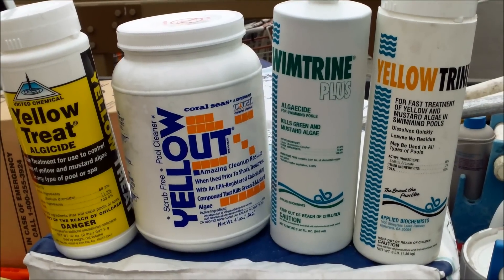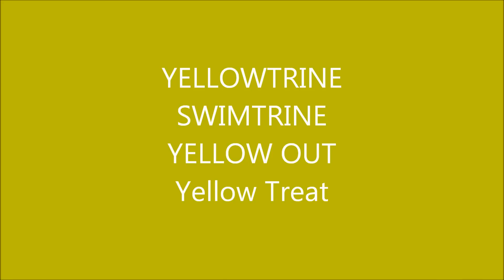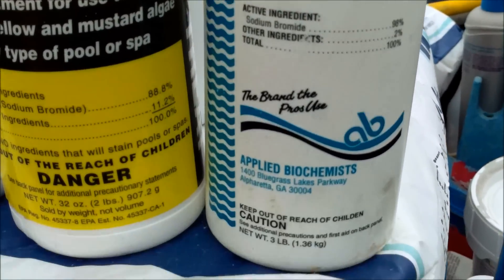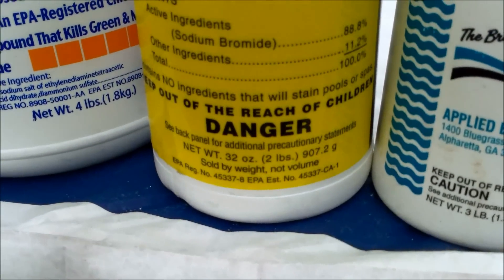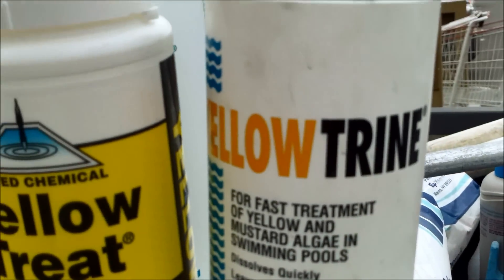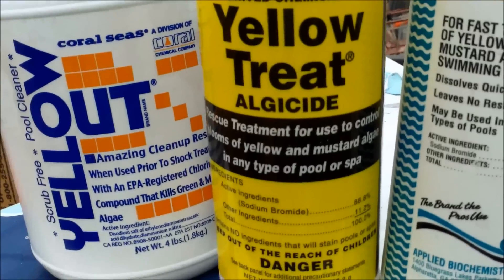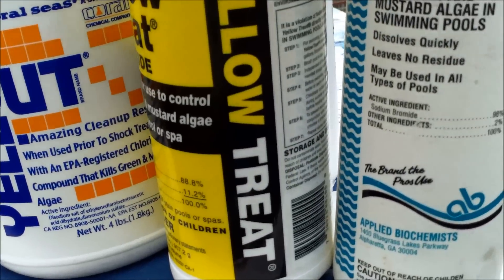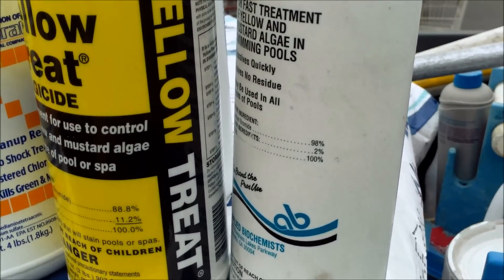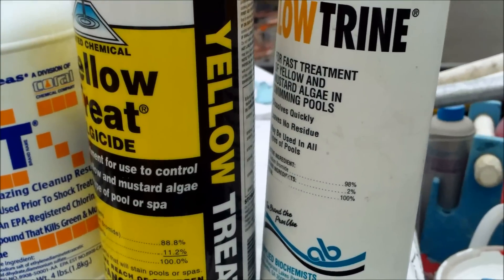These are the most common algaecide brands. Both the Yellow Treat and the Yellow Trine have the same active ingredient, which is sodium bromide. This one has less than the Yellow Trine, and the Yellow Treat has a little bit less sodium bromide, but both use a basic treatment where you have to add a gallon of liquid chlorine or more to shock it as you're doing the treatment.